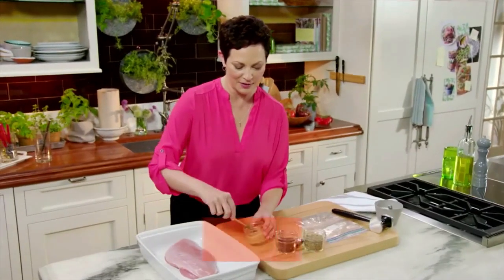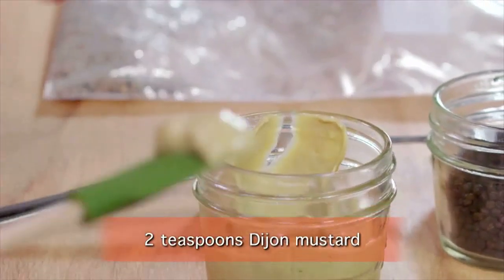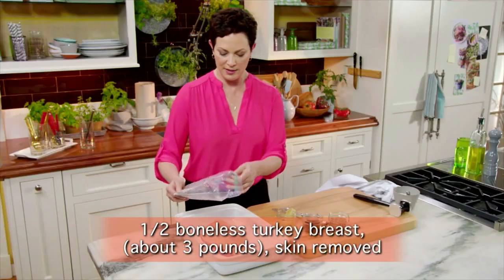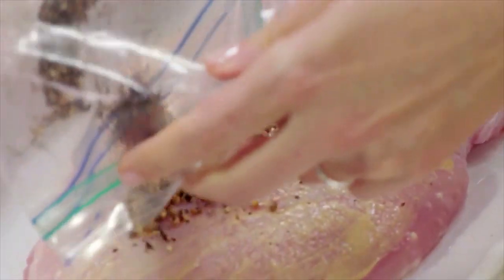So just about two teaspoons of Dijon mustard, and I'm gonna rub that in to the turkey. And I'm just gonna pour this on and press it in.